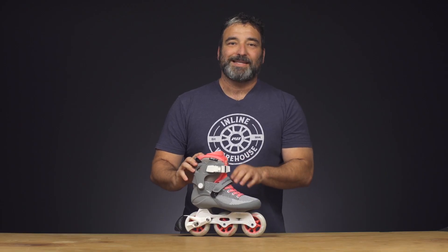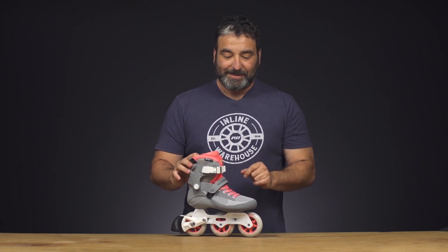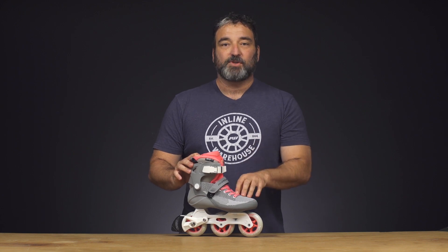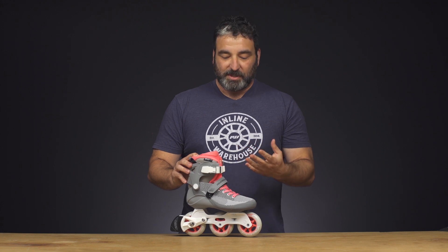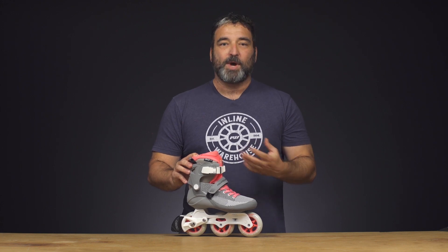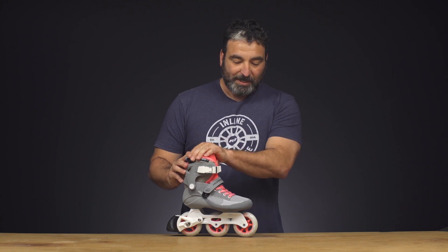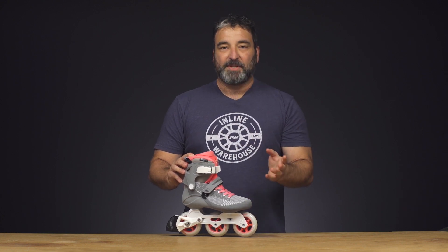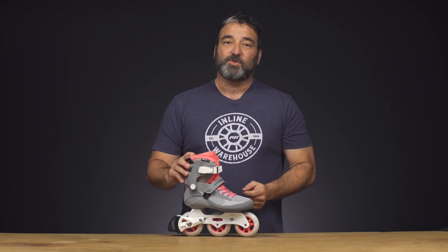We're going to take a closer look at the Swell Light in gray pink. This is a new model for 2019 — the Swell Light is brand new for 2019. Not to be confused with the Swell, it's a more recreational, light fitness skating model, so it's a little bit more forgiving and targeted to a wider group of people. Instead of a fixed liner, you have a removable liner. It's a tad bit heavier, but it's got a lot of pluses, and we'll start at the bottom and take you through what the Swell Light is all about.